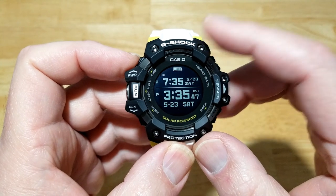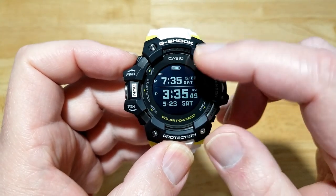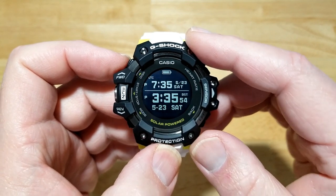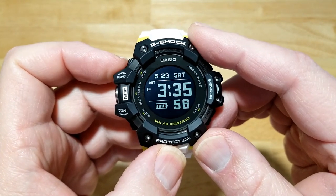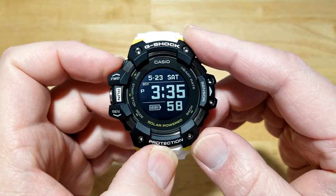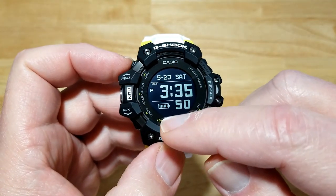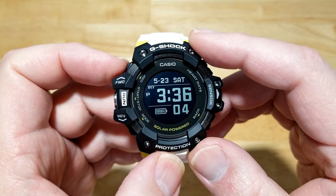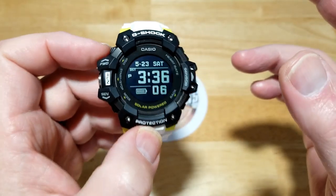There's a world time display up at 12 o'clock — showing UTC, which is London time, about four or five hours ahead. Then you have the main time display showing 5:23 Saturday, your battery percentage, day of the week, month, and running seconds.